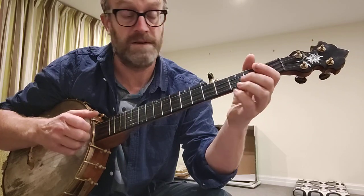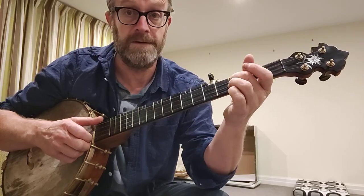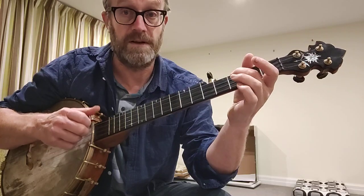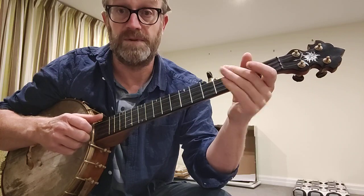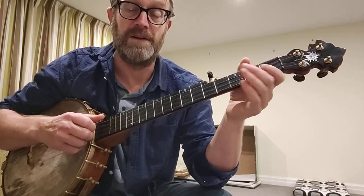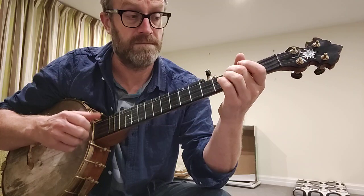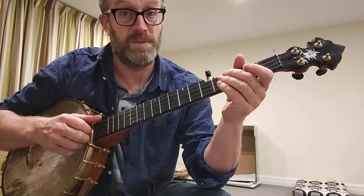And then I'm going to do it twice — just that note, just the 3rd fret of the 2nd string. And then open 2nd and a 3rd fret on the 3rd. Open 2nd and a Ditti again. And then it goes to the open 3rds. So that's the first part.